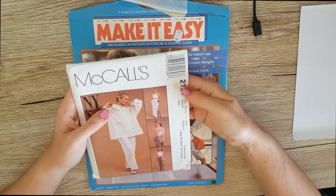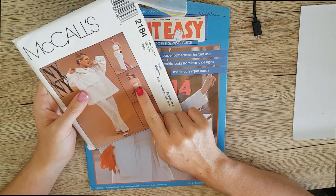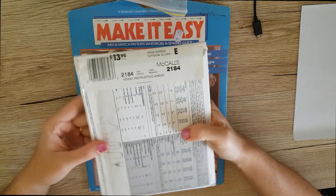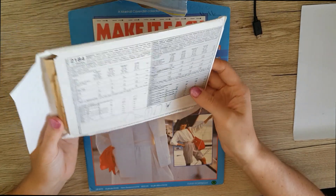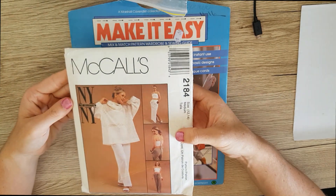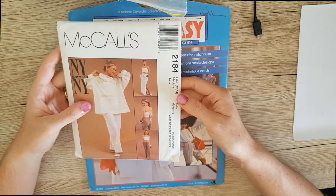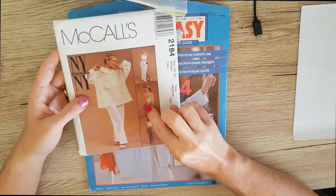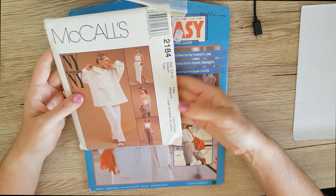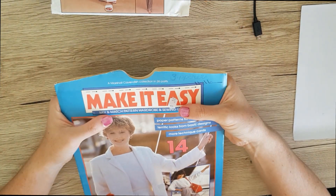Next I got this McCall's 2184 and I picked this up solely for this delightful little top. Whether it would actually suit me who knows, but a girl can dream. It is factory folded — I got it online for three dollars. Whether I actually end up making it anytime soon, who knows, but it's there for a rainy day. Maybe I'll just pick up some fabric scraps and see if I can put this top together quickly.